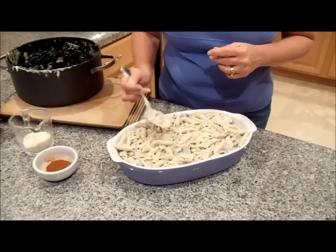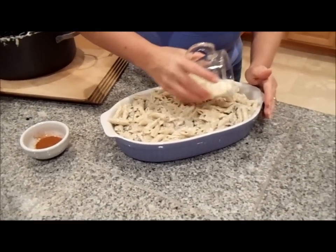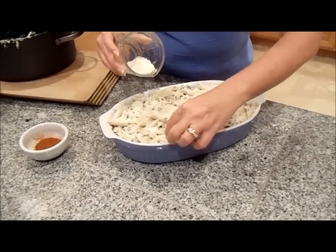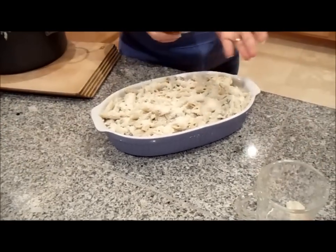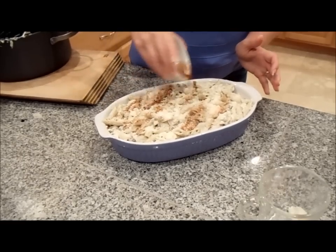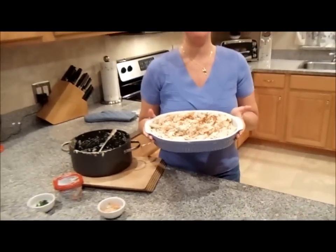We're going to make this au gratin. Au gratin means we're going to start adding extra cheese on top — we're doing a fine grated parmesan cheese all over the top. I want to make sure I get a little bit everywhere. And then to add some color and a little bit of smokiness to this dish, half a teaspoon to a teaspoon of paprika, just like this. And now we're ready for the oven.